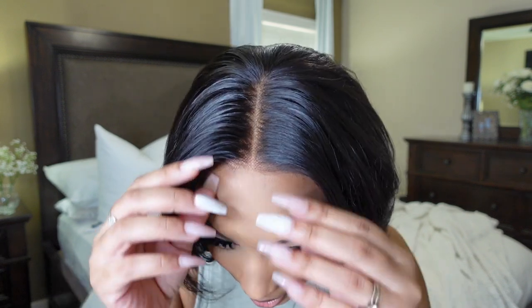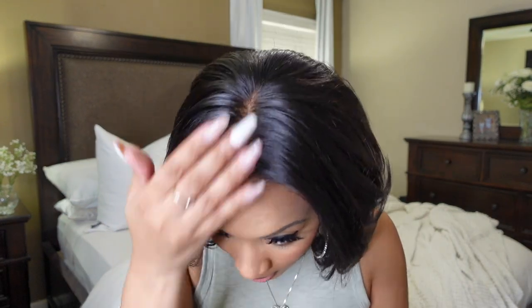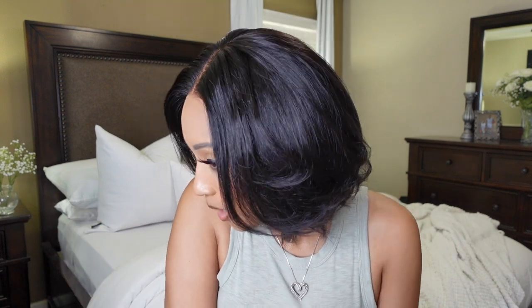This is her — such a cute little unit, great for spring and summertime. The lace is lacing — you cannot tell! Look at that: boom, absolutely cute. Your hairline looks like scalp, so it's doing its job for sure. She is looking so cute. I'm tying the flyaways and I did a little flat iron curl on both sides and all over — she's looking absolutely adorable.